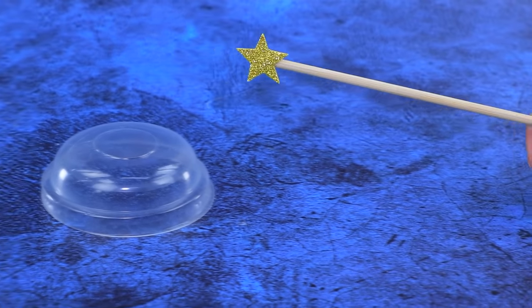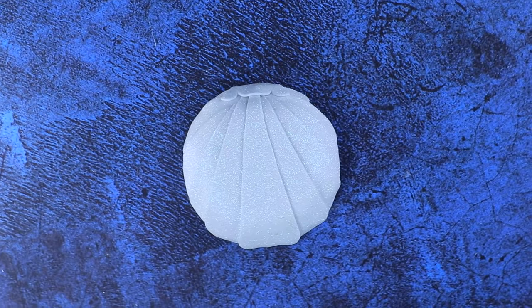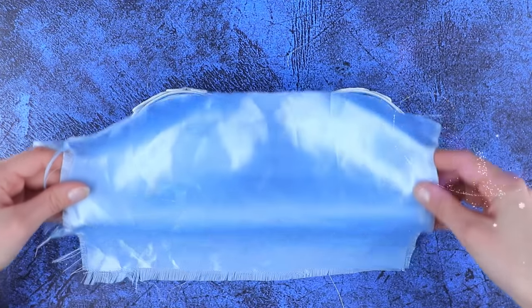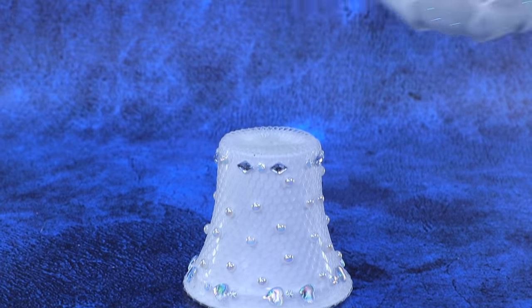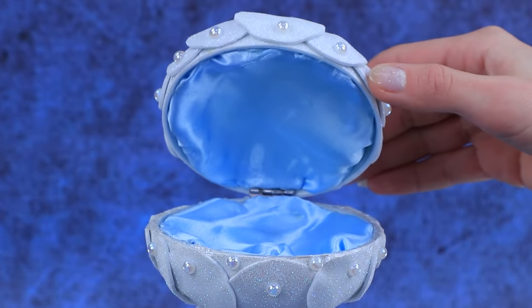We have plastic caps — get foam paper details ready. It looks like a shell. Which fabric do we choose? Blue. Let's listen to his opinion. Join the halves — the shell can close. Put it in the crib. The little mermaids will love sleeping here.